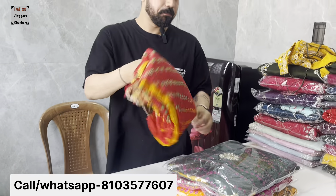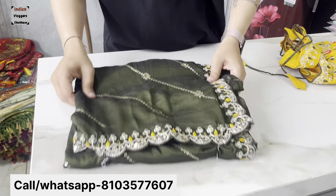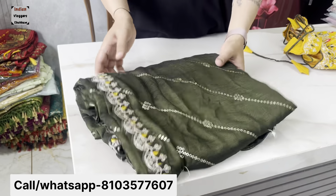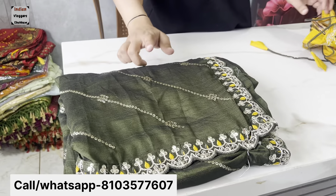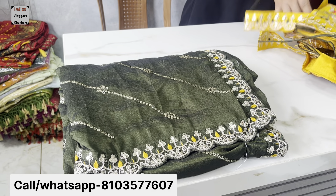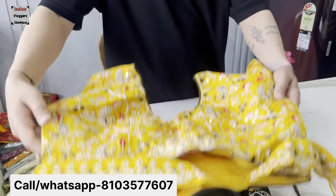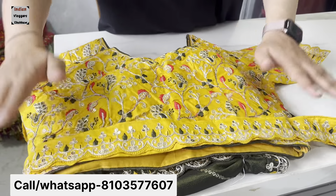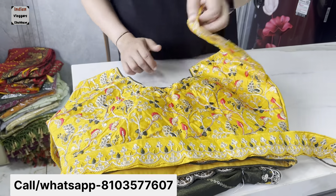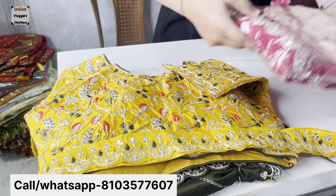In the blouse range, we have a lot of new things. This is a new design for work — it's not plain. You will see work on this in this style, and you can see it has a belt detail. This is a heavy work blouse with 5 color matching.